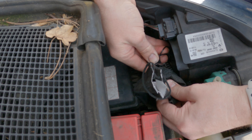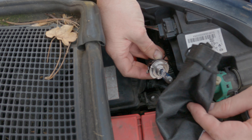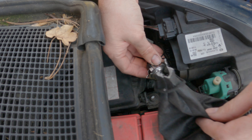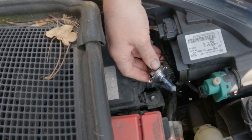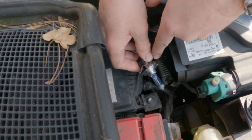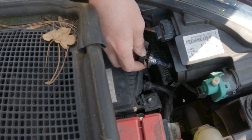Just line it up — the prongs next to it — and push it in fully. These two tabs are your locating tabs. When you push it in, you want to twist it clockwise to lock it in place.